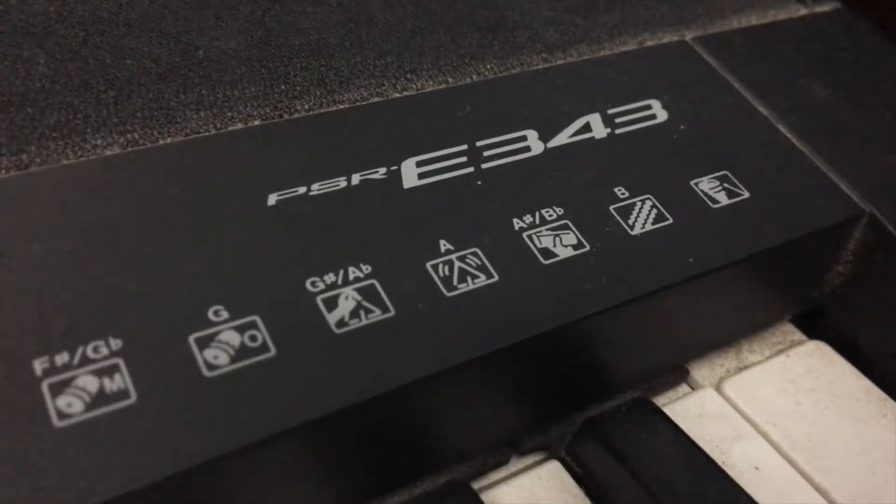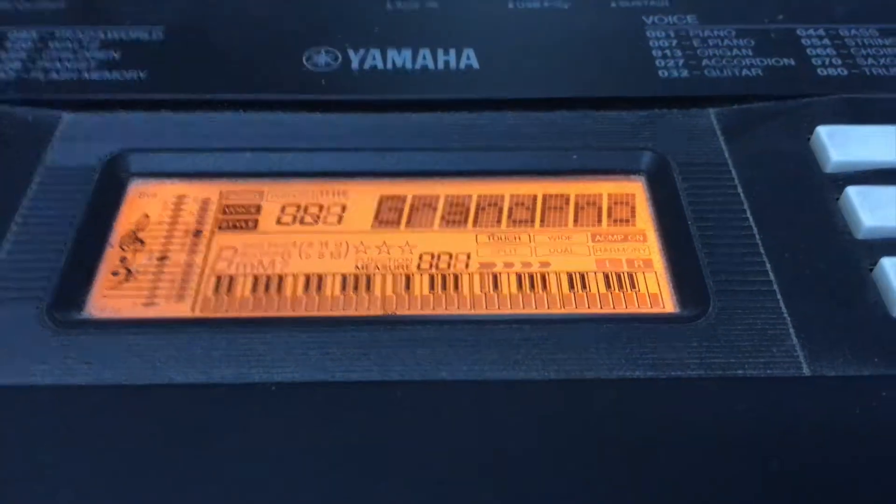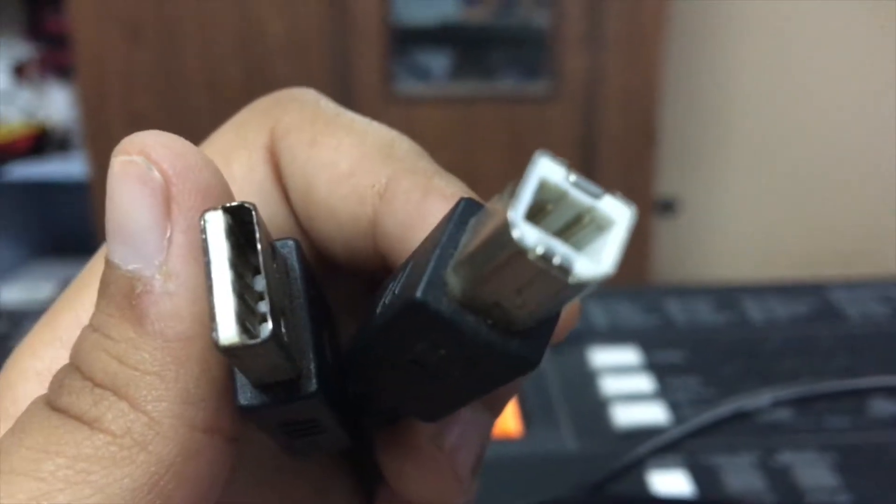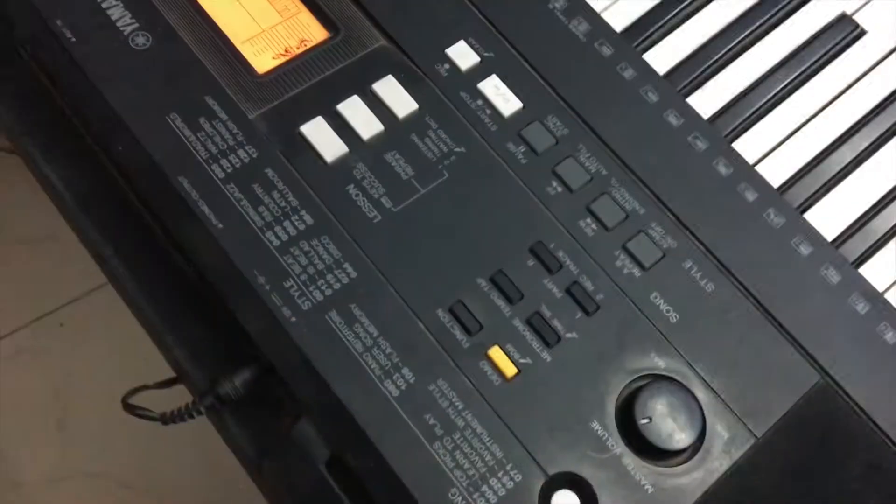I'm using the PSR-E343 version for this video. You need this cable — USB-A to this kind. This is on Amazon; I'll put the links down below.